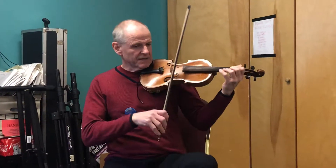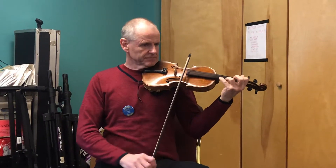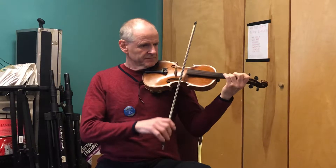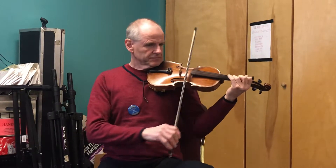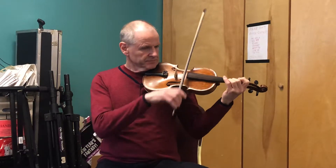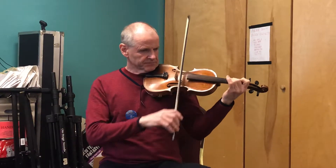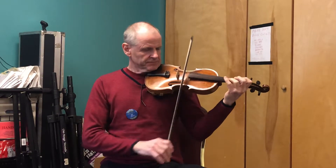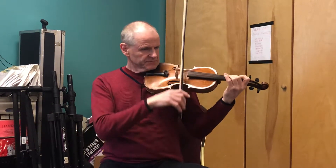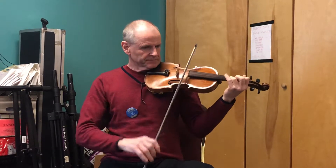One, two, three. One, two, three. You've been able to step up. One, two, two. Second, two, three.